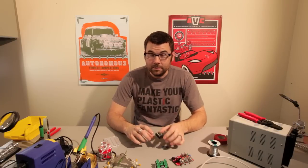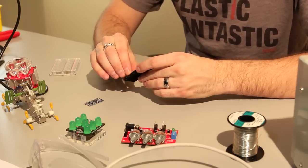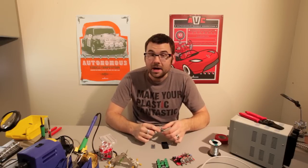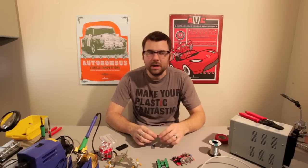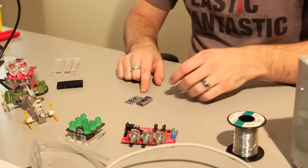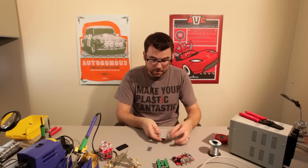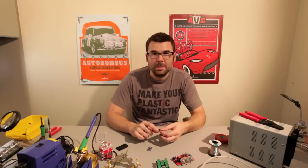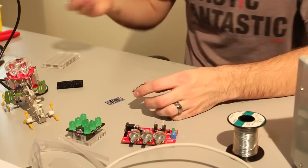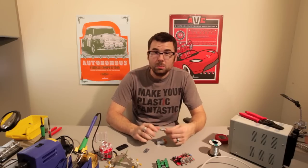You guys have been asking for this one for a little while, and we finally got it in. The NetDuino Mini is just a smaller version of the NetDuino. It still shares the Microsoft .NET programming platform and it shares the same IC, it's just a lot smaller. It has a couple less pins. As you can see next to our Arduino Pro Mini, it's a little bit smaller, and it also fits in a breadboard just fine so you can prototype it. The cool thing about this is it actually accepts anywhere from 7.5 to 12 volts, so you can use it with a 9-volt battery. It's just a neat little platform and it'll be good for a lot of portable applications.